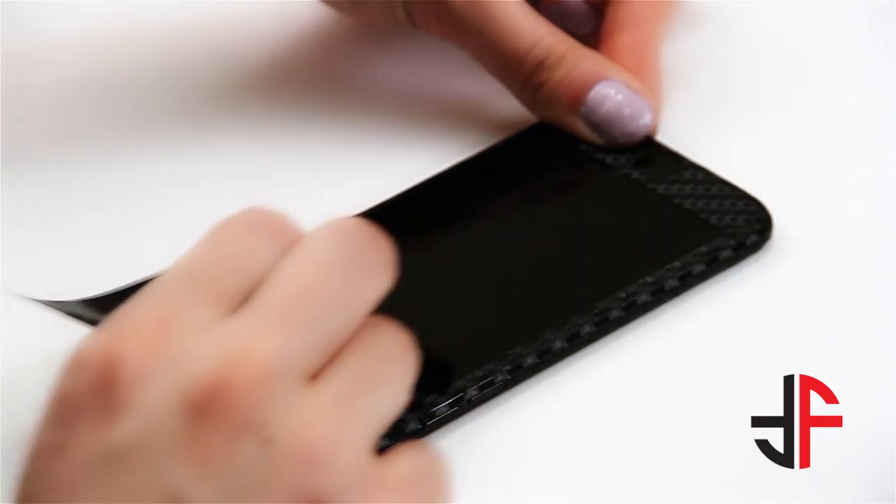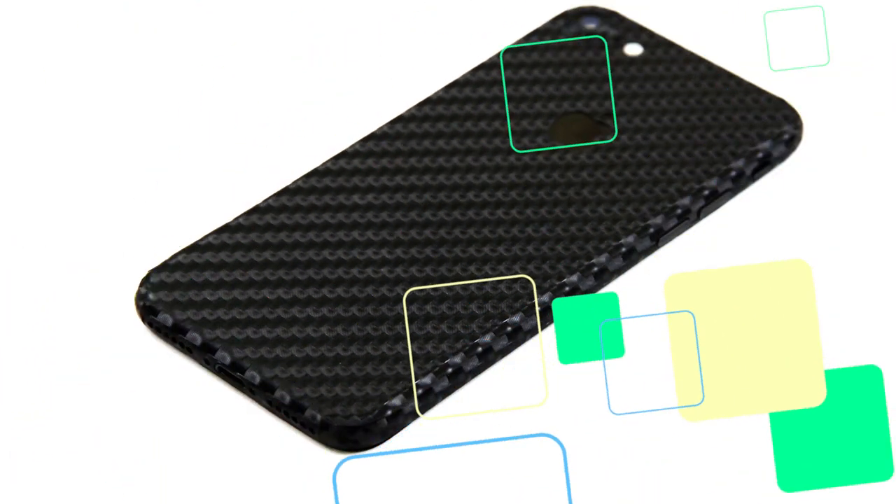Now remove the screen cutout. Congratulations! Your phone is now completely Fabu-Wrapped. Thank you for choosing Fabu-Wrap.